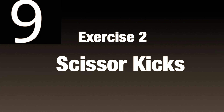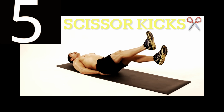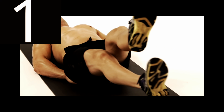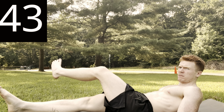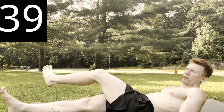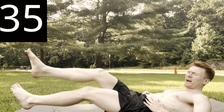We're going to start with scissor kicks. What we want to do here is crisscross our legs and go in a slow and controlled manner throughout. Make sure your legs go all the way through. You should feel it in the lower abdominals.